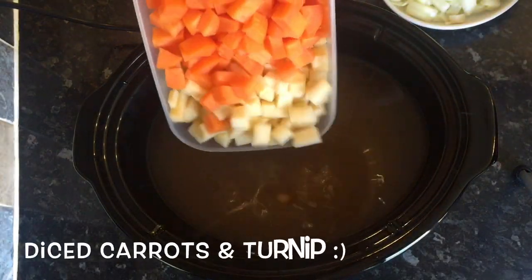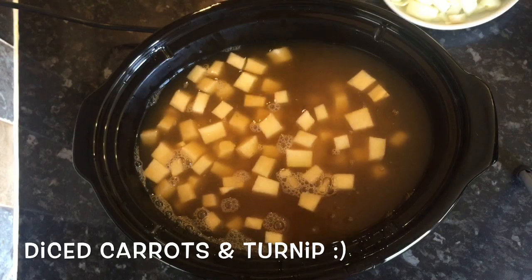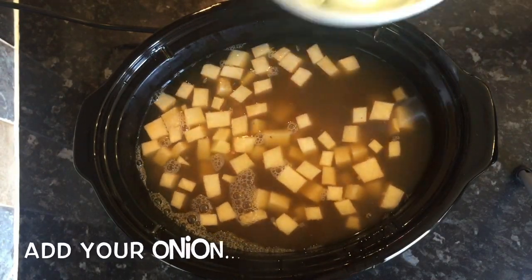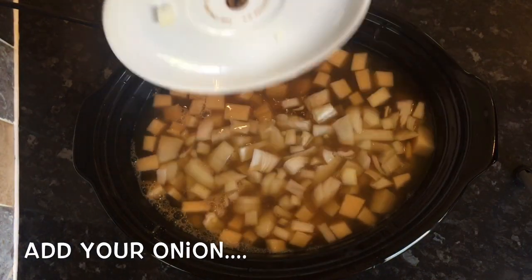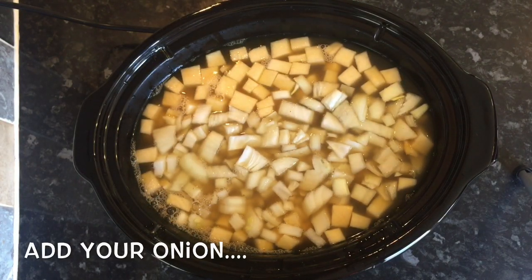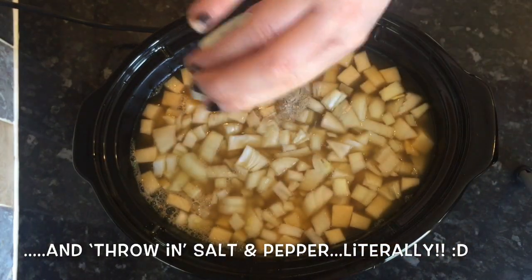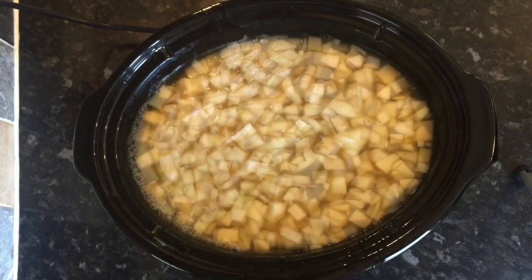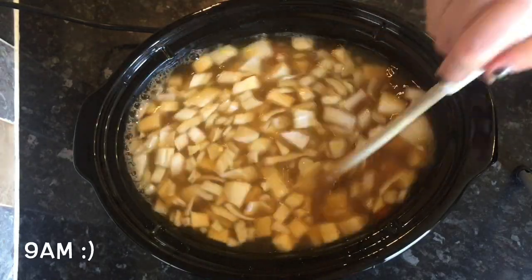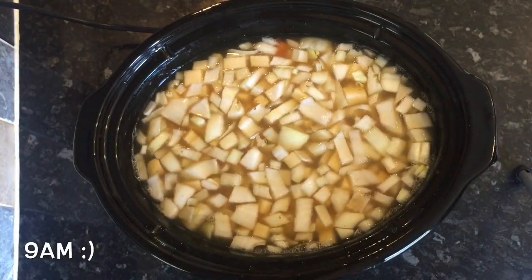Next, pop in your chopped carrots and turnip, then add your onions. Go ahead and add salt and pepper to your taste — literally just throw it in. Oh my goodness, I had to fish that out! Oh dear. I could have taken it out but I thought it was quite funny.